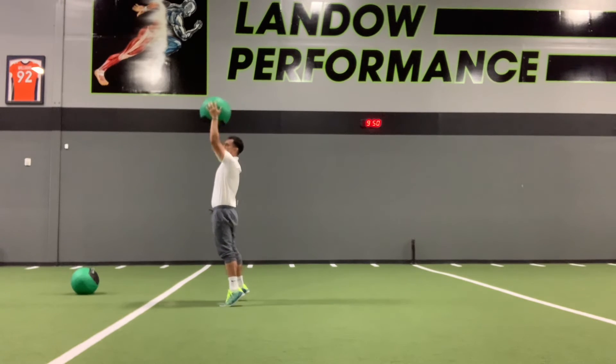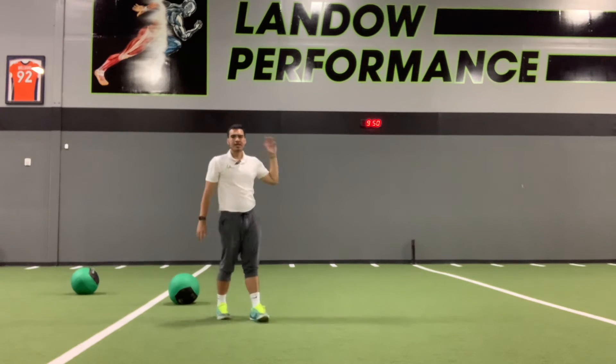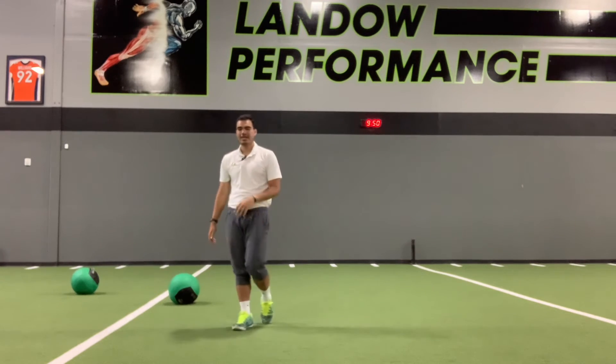Then exploding to the sky while getting that extension of the hips, pushing those hips forward, creating that power, and letting that ball go overhead — you want to send this ball flying as far as you possibly can.